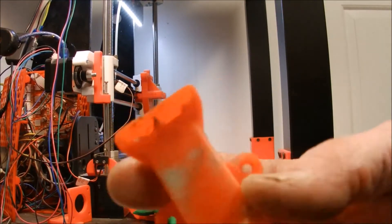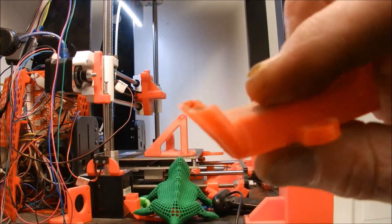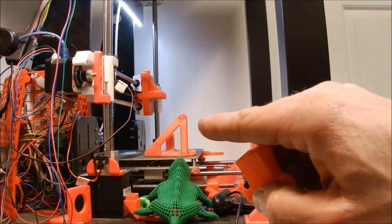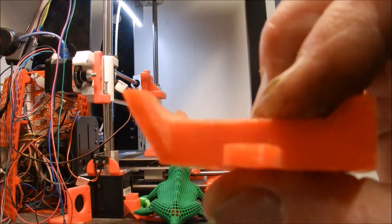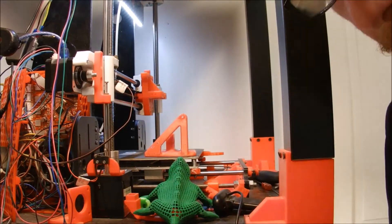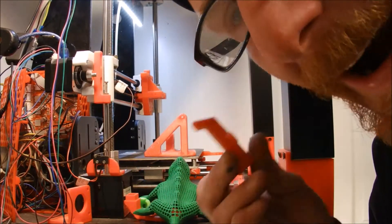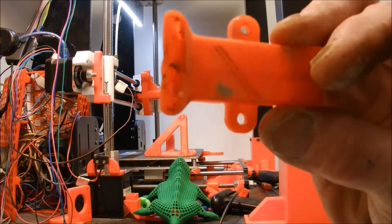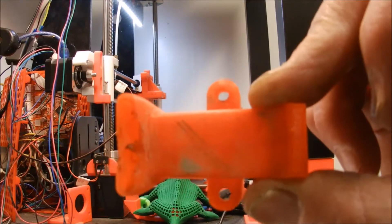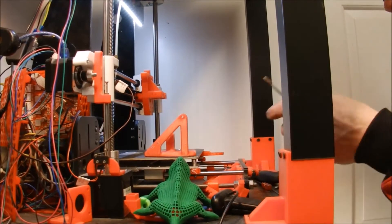I want to give you a close-up of what happened to my fan nozzle. What happened is my thermistor came out of my hot end and it went rampant as far as temperature — I didn't catch it, I didn't know how hot it got. That was the result. PLA wasn't the greatest thing to have that close to the nozzle.